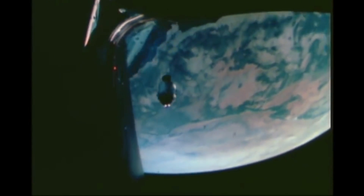Schweickert was also the pilot of the lunar module, and on that they took it out for essentially a joyride, travelling 100 miles away from the command module before coming back and demonstrating that the spacecraft was controllable.